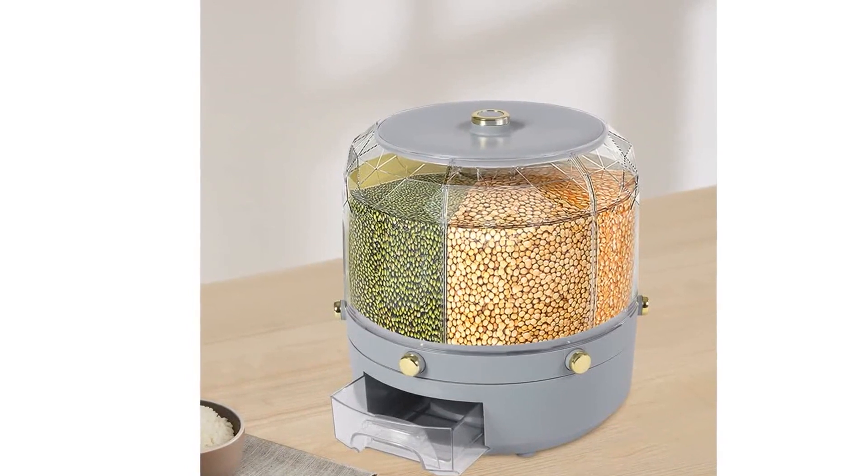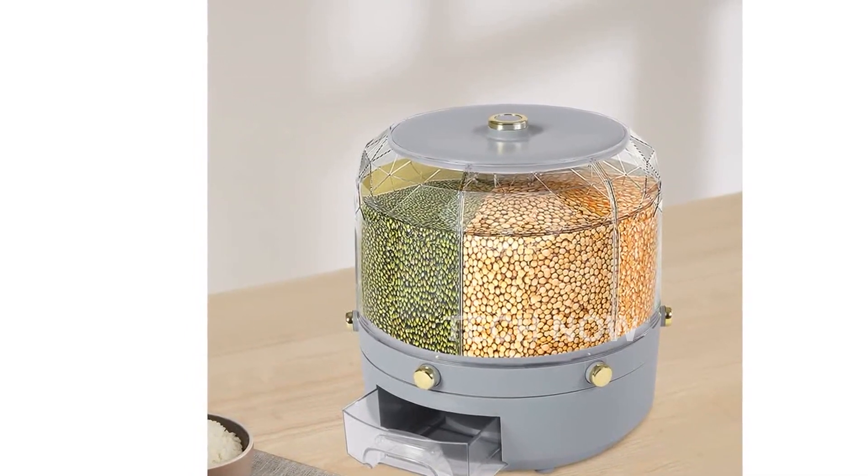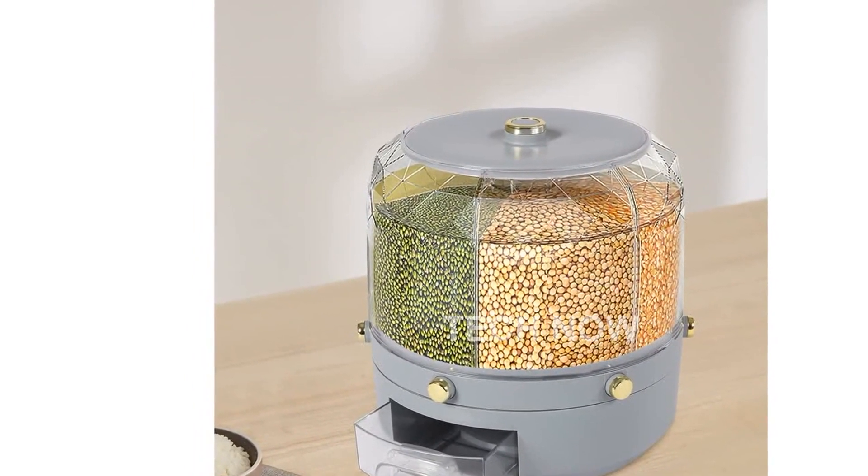With its 360-degree rotation design, selecting your desired grain is as easy as moving your fingertips.